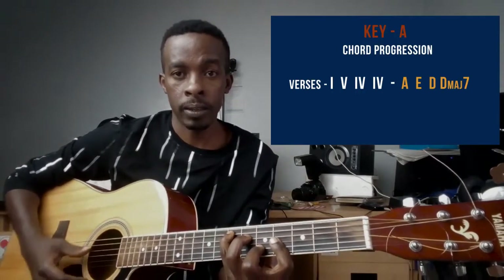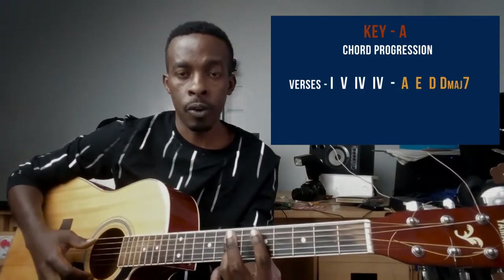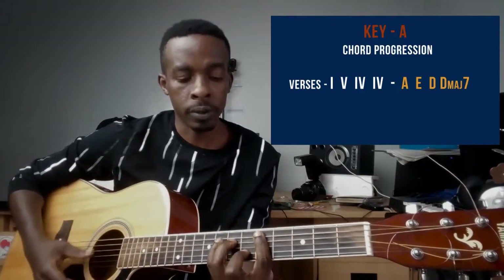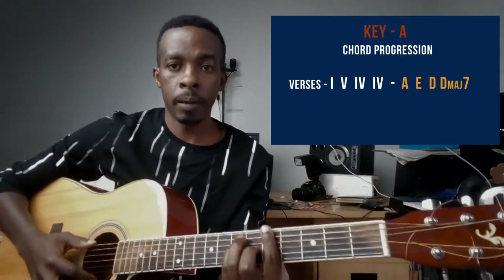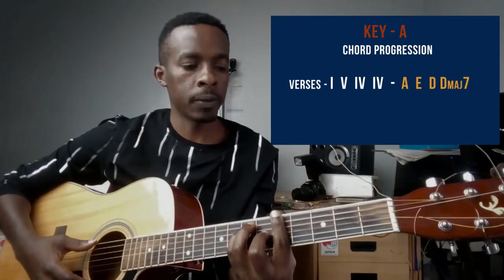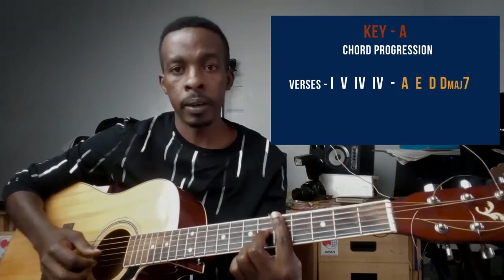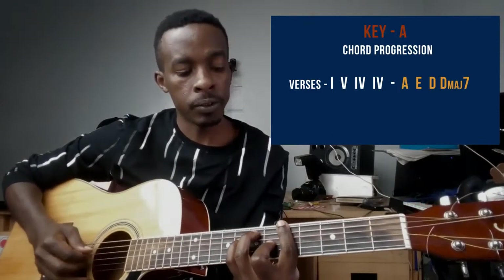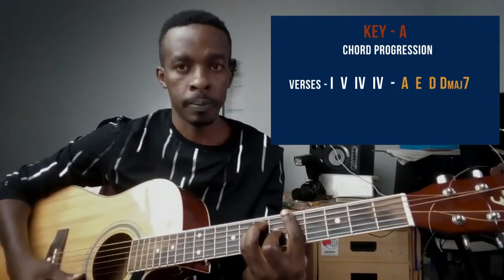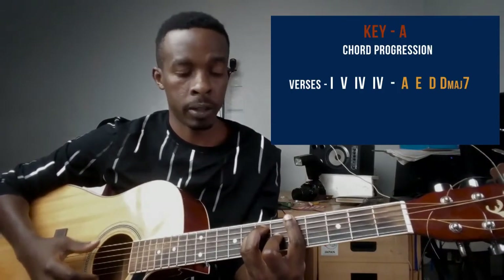The one chord is A major, the five is E major, the four is D major, and the other four chord is D major seventh. For the A major barre chord, my pointer finger barres at the fifth fret, middle finger on string number three at the sixth fret, ring finger on string number five at the seventh fret, and small finger on string number four at the seventh fret.